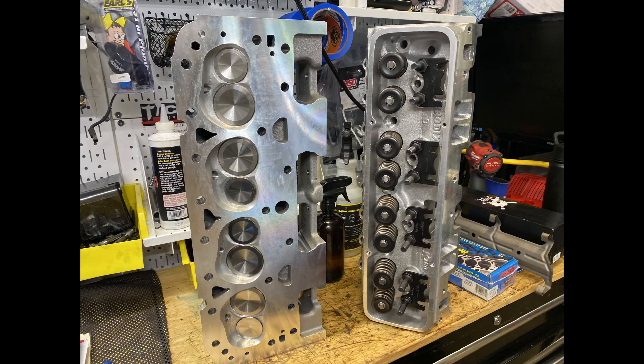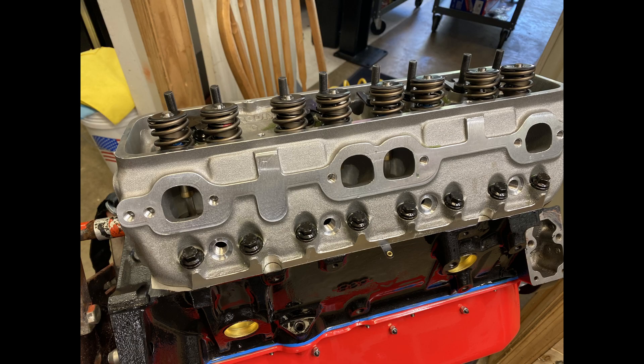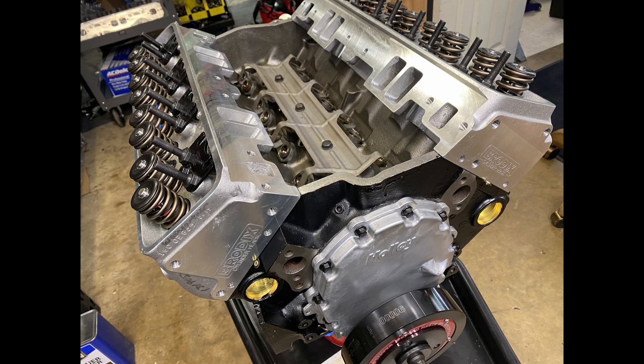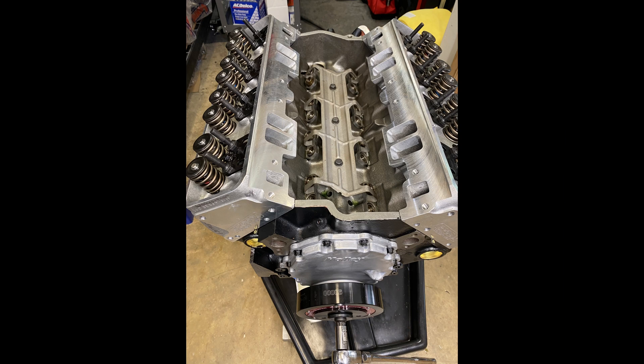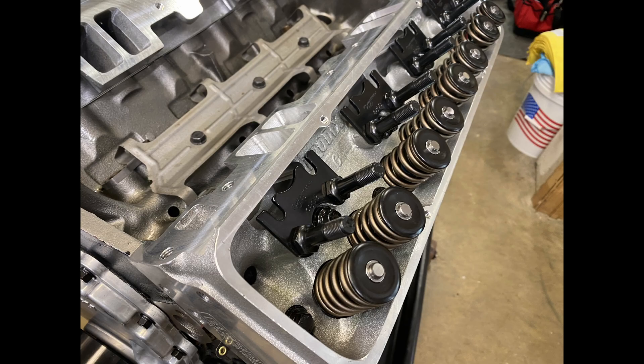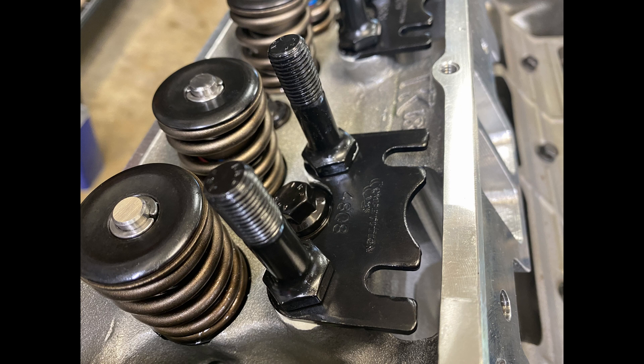The cylinder heads got put on with standard ARP head bolts at 70 foot-pounds. It's a good-looking engine — both heads are on. I'm going to put the roller rockers on. Larry bought some Linati 1.6-ratio rockers, so I swapped over to the 7/16 ARP studs, torqued to 45 foot-pounds.